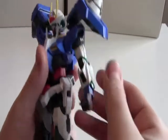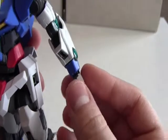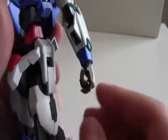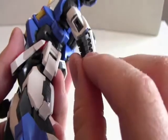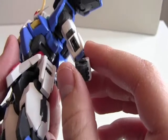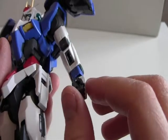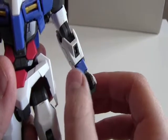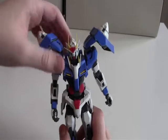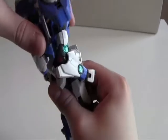Then we have the hands. The hands can actually rotate 360 degrees as well. These three fingers here are connected to each other and they can go up and down. Then you have an individually jointed finger here that can move as well, and of course an individually jointed thumb that can move also. Then we have the waist, and it can actually rotate 360 degrees, so that is pretty cool.